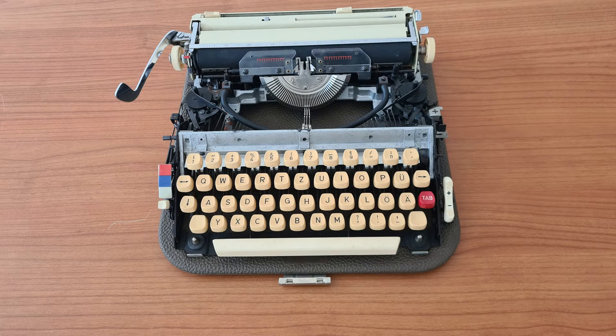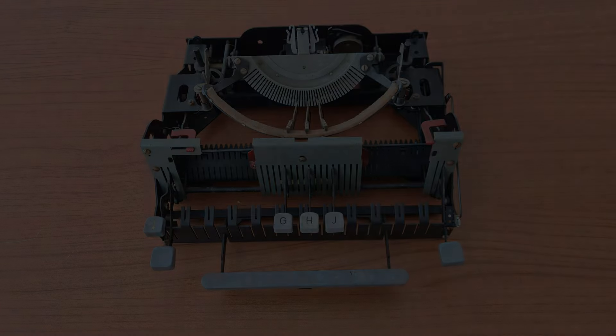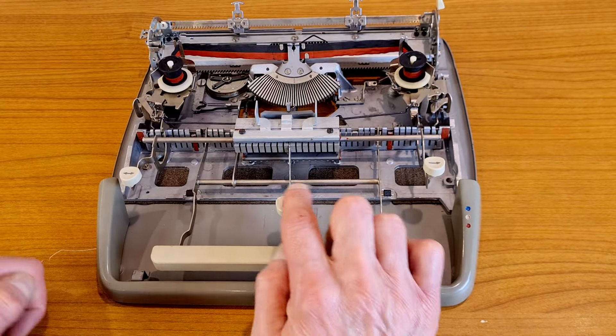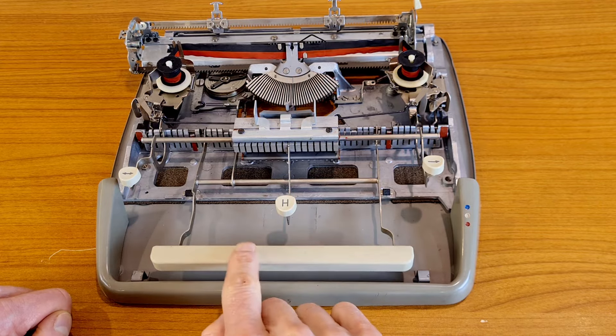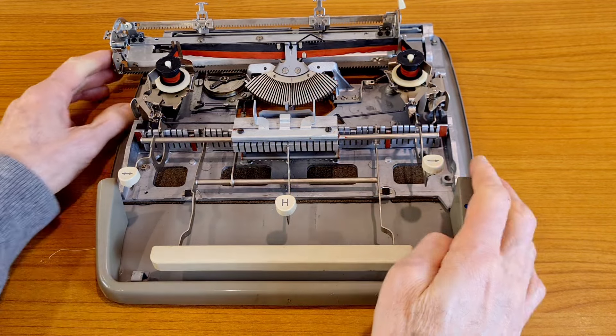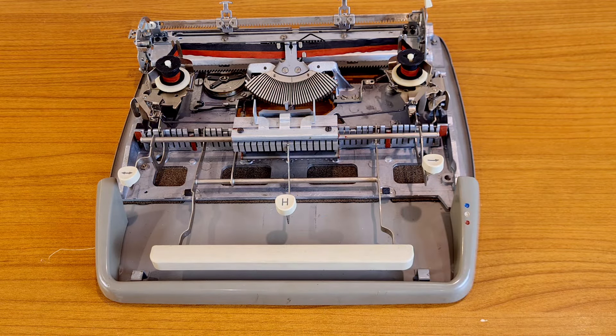This one is a Princess KSM, a model with three typing bars, with its case. It's from the end of the 1950s. This is a Klein Torpedo demo model from around 1960, with three buttons. This one is a Gossen Tippa, a model with one button, to demonstrate the carriage train and ribbon transport with its case. It's a demo model from the end of the 1940s.